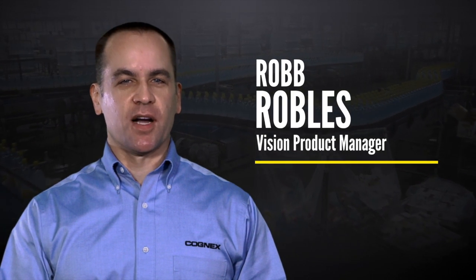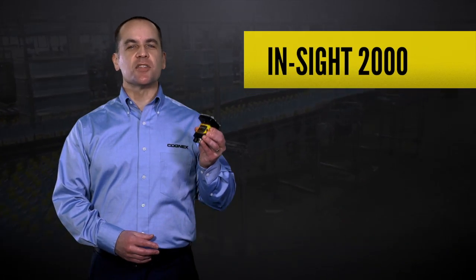Hi, I'm Rob Robles, Vision Product Manager for Cognex. I'm here to talk about the Insight 2000 series vision sensors.